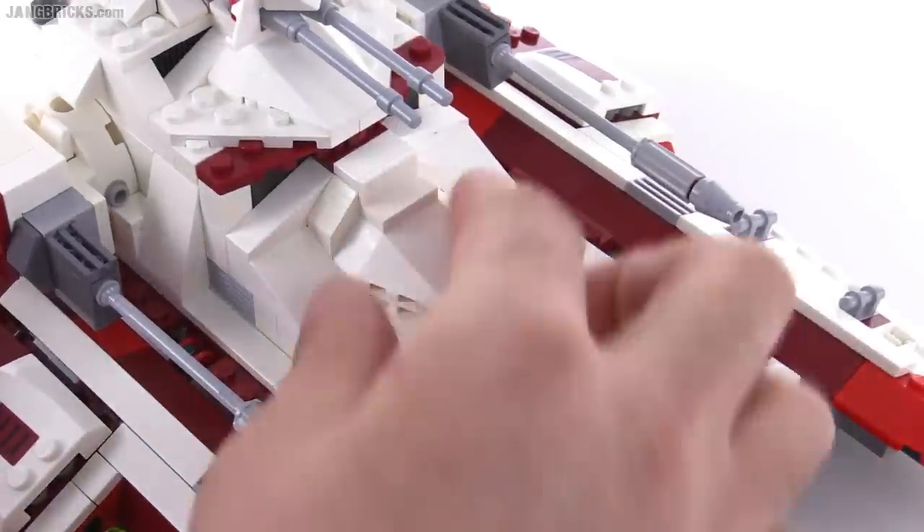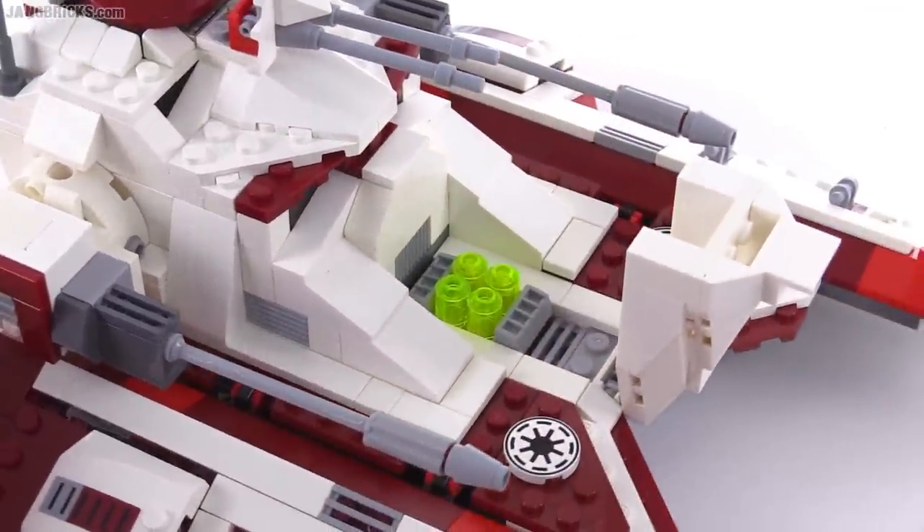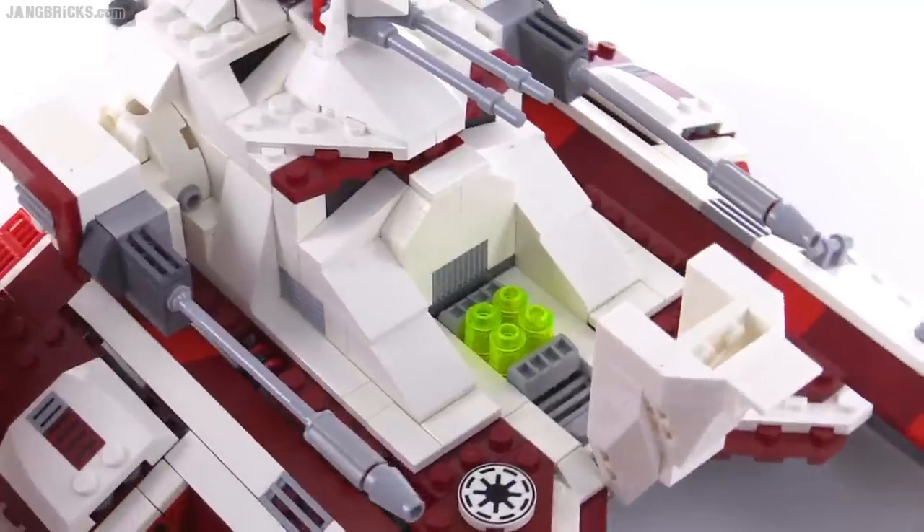There is a hinge on the front that allows you to open up this section, which basically exposes the power core — kind of your engine detail, if you will.